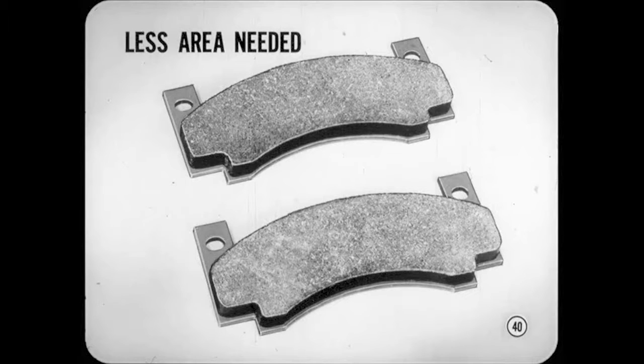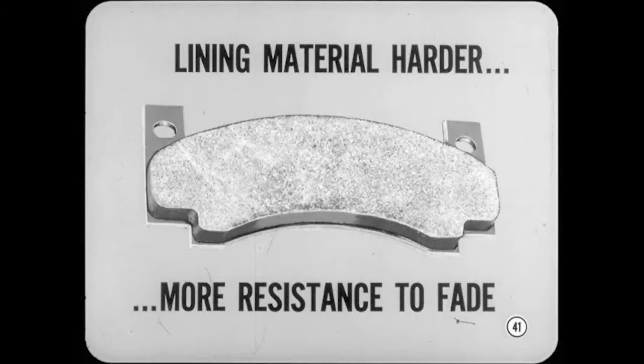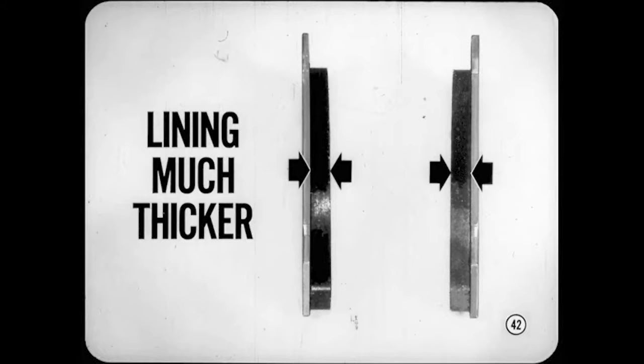Less lining area is needed than with drum brakes to provide equal or greater braking. However, the disc brake lining material is quite special — it's much harder so it can withstand the high compression force needed to produce good braking. These harder linings can stand more heat and are more resistant to brake fade. In addition to being harder, disc brake lining is much thicker to provide good lining life. As the lining wears, the piston moves farther out of its bore, so disc brakes are inherently self-adjusting.